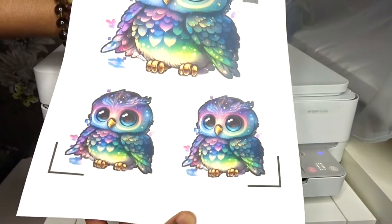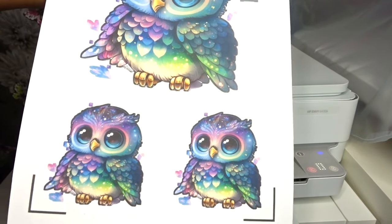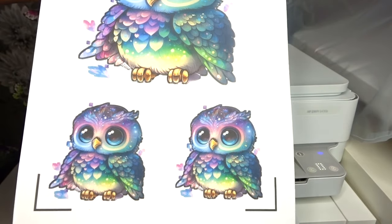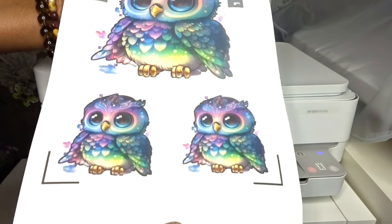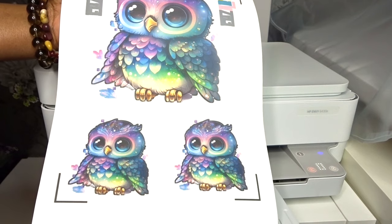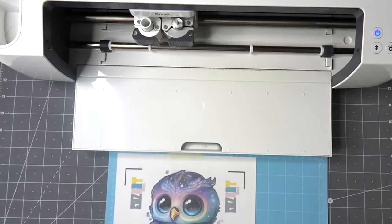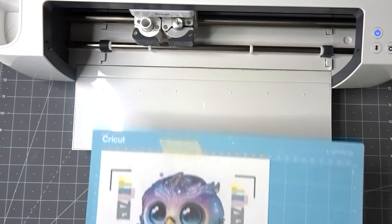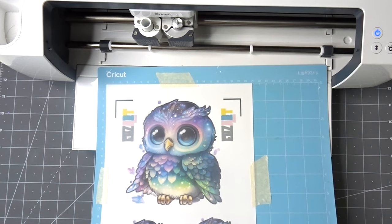Here is the image — I think it looks really cute, very pastel-y. I'm hoping my logo has cut out nicely. I now have to leave this to dry for at least 30 minutes, so I'll leave it to dry and then we'll go to the Cricut to cut it.